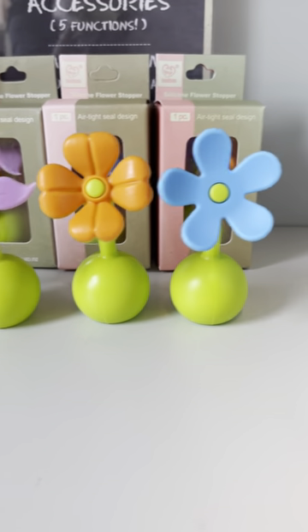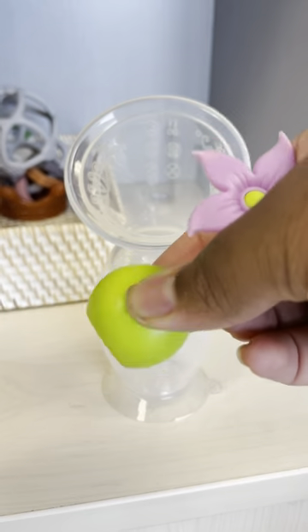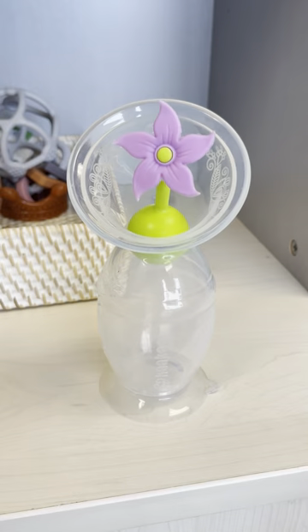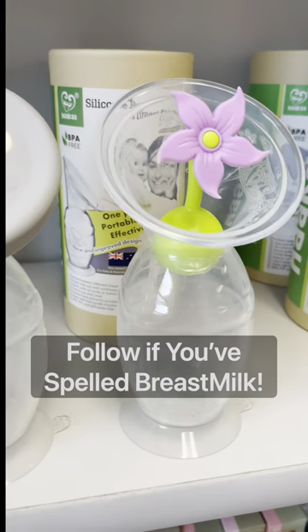The flower stoppers come in four colors, and you insert them in the neck of your Haakaa pump. The great thing about the flower stoppers is you can insert them with one hand. If you don't know which one's for you, you can never go wrong with getting both. No more crying over spilled milk!